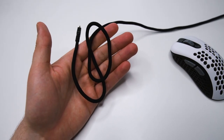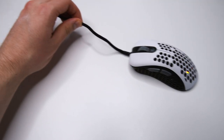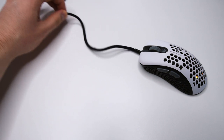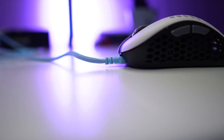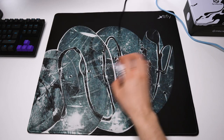The Skoll Mini has a micro USB cable and it's pretty flexible. It's not nearly as flexible as the most flexible cables on the market these days, but it's good enough especially if you have a bungee. I would really like to see a more upward angle on the stress relief in the cable, as that would help eliminate any drag on the mouse pad or desk.